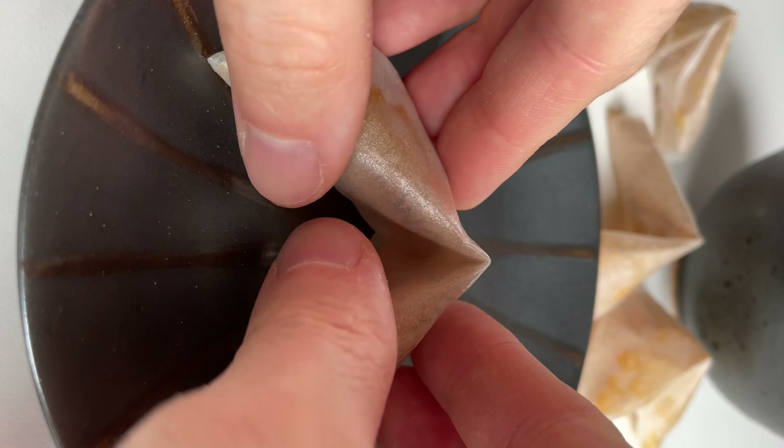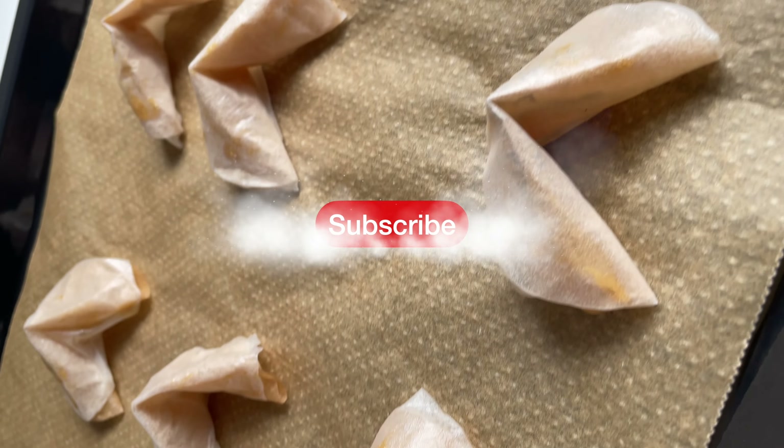Gluten-free, dairy-free, nut-free, egg-free, oil-free, low-fat, low-calorie — you name it, but super crunchy, super cool and just so good.